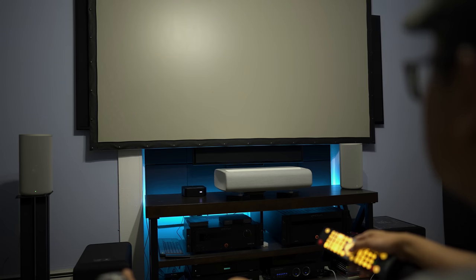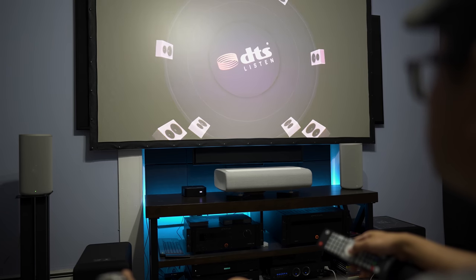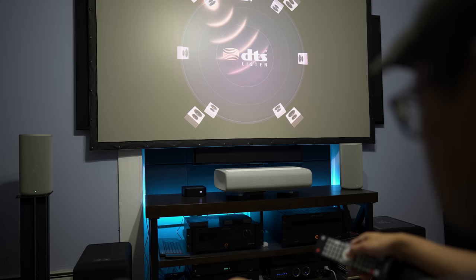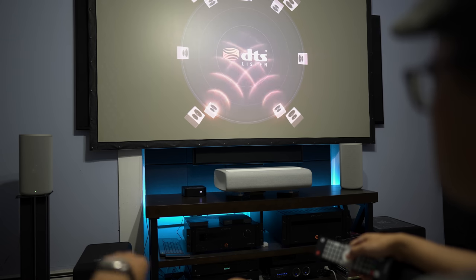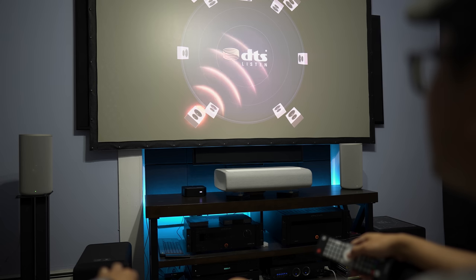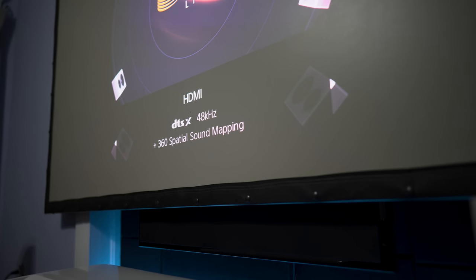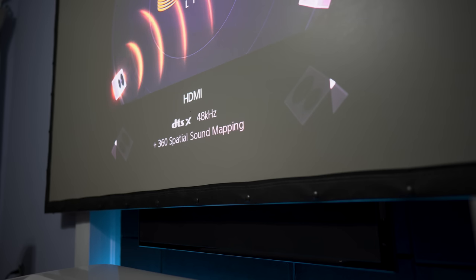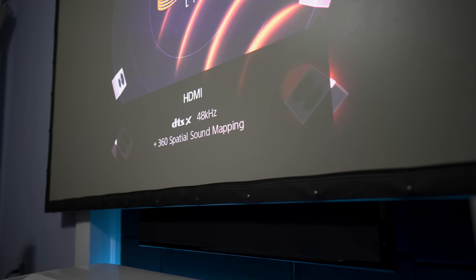The first demo we're checking out is the DTS-X 7.1.4 callouts. In my space, this sounded more like 5.1.4 instead of 7.1.4 — I never got the feeling that there were phantom side surround channels. The back channels were clearly there, and so were the height channels. I think if you have a longer space to give the speakers more room to breathe, the system will do a better job at creating phantom sides. My space is only 13 feet deep, so something longer would probably work a lot better.